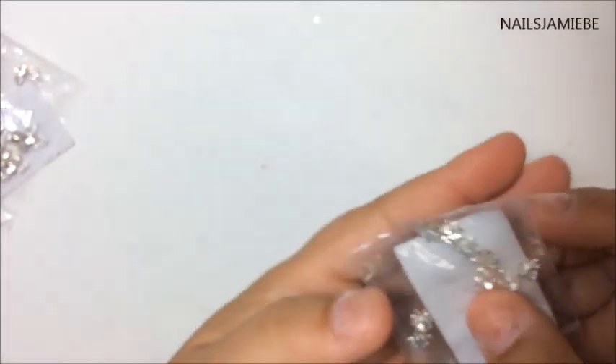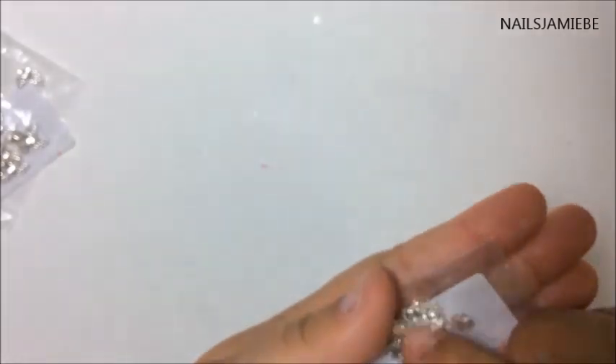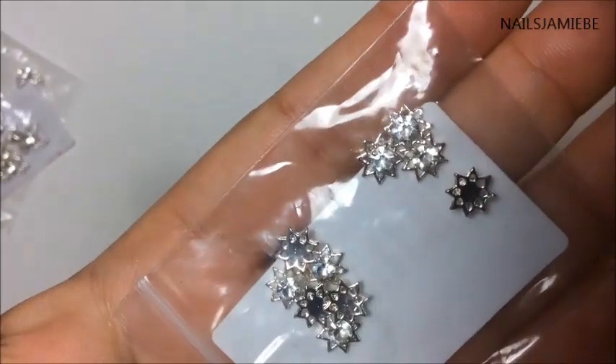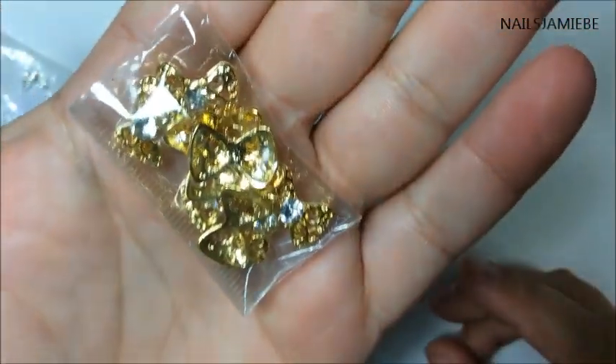These ones here are like stars with a rhinestone in the middle — pretty cool, they're silver. And then these ones here are just the gold bows that most people have, you can buy pretty cheap, not too expensive.